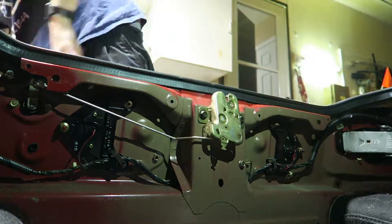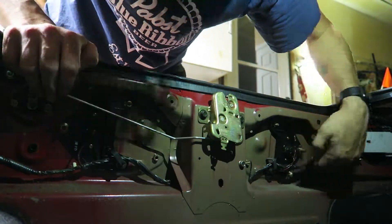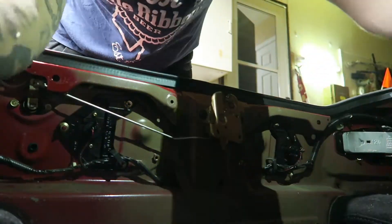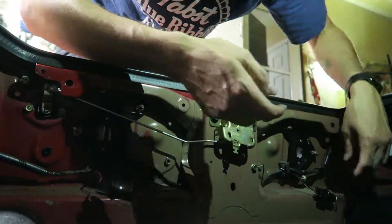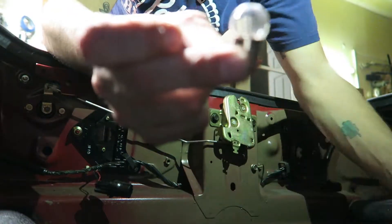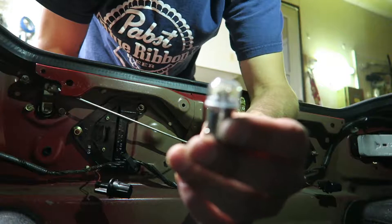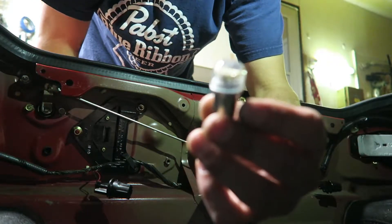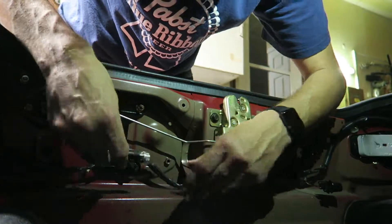Now that we got them out, it looks like the box is right here, so you're just going to want to twist them out and then replace them. They just twist out, and as you can tell, these are the old ones and these are the new ones I got from Super Bright LED. They just twist back in.